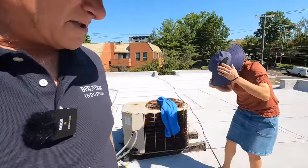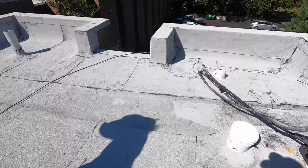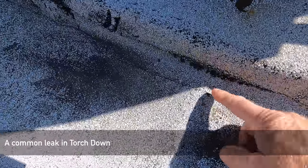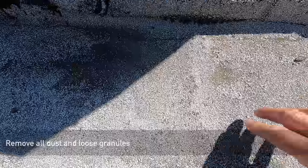I'm on a roof in Greenwich, Connecticut and this is a torched down roof. There's one leak and we found it — the leak is right here. Let me show you; very hard to find leaks on these roofs. You see the bubble, the crease here, and the water goes into this crease and it starts leaking.